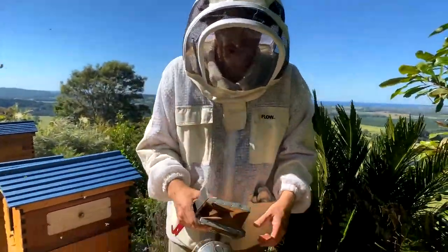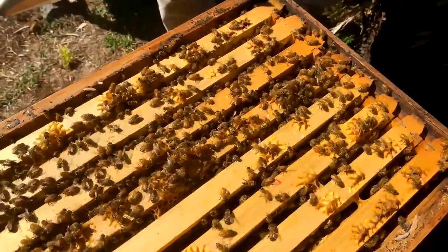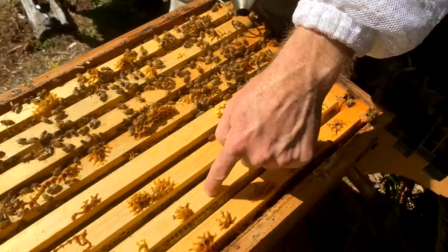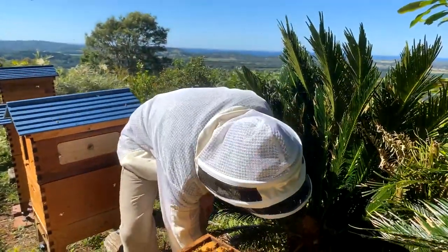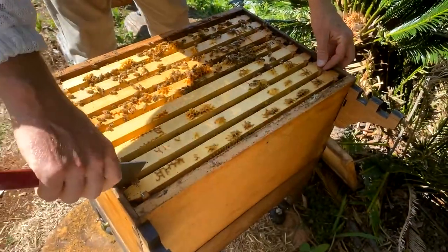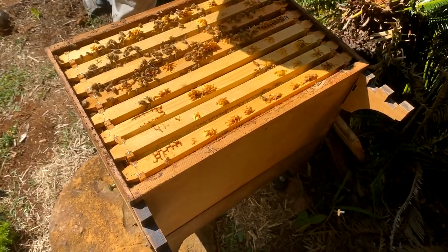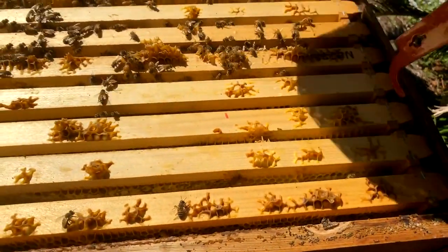We're going to take out a frame. The first one is the tricky one because it has to be pulled out vertically, whereas as soon as you've got one out you can go sideways. I'm looking for a nice straight one — I'll choose this one here, adding a little smoke to get the bees away from that area. Breaking the joins between the frames, the J-hook goes under the end. Check for any burr comb here — you can chop that off. You don't want that dragging on the comb surface as you lift the frame up.